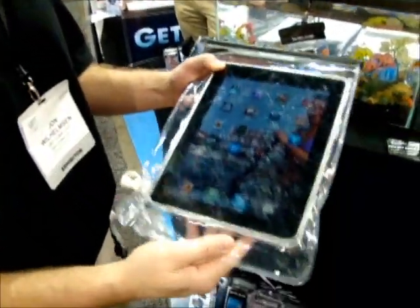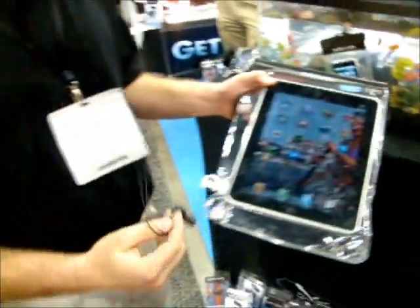You guys really have a great product. On this iPad case, can you give me the approximate price? Absolutely — we retail these for $59.99, and for the smaller ones, $39.99. The headphones are $29.99.